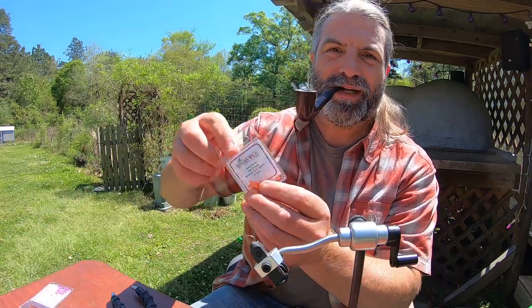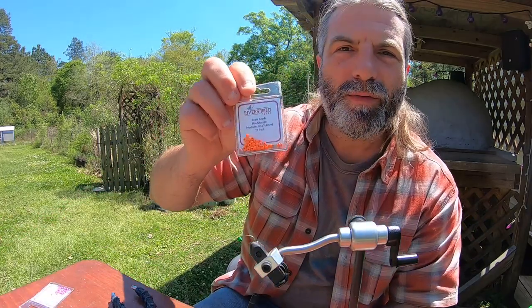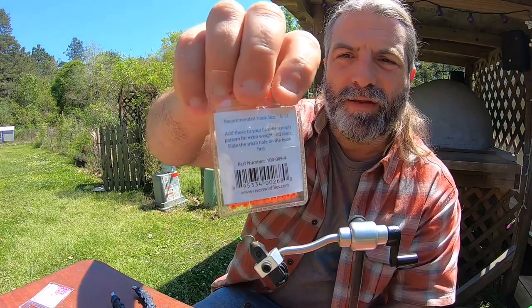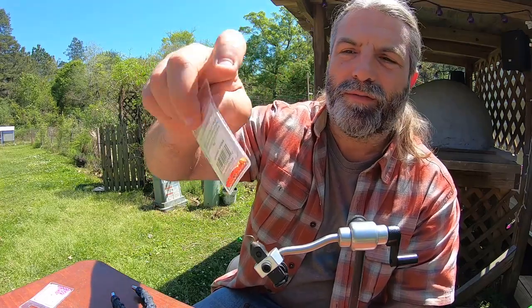I'm using different color little beads. If you're ever curious when you see these bead packs and wonder which size fits the hooks, usually on the back it's got the recommendation for hook size. This one says 10 to 12, so you know these will work on those size 10 hooks.